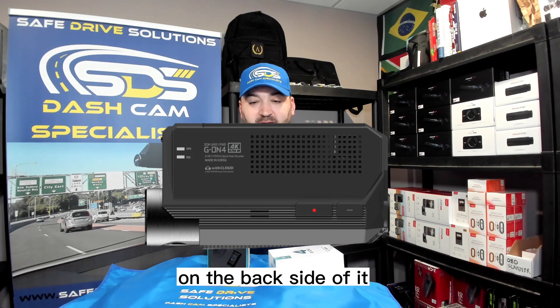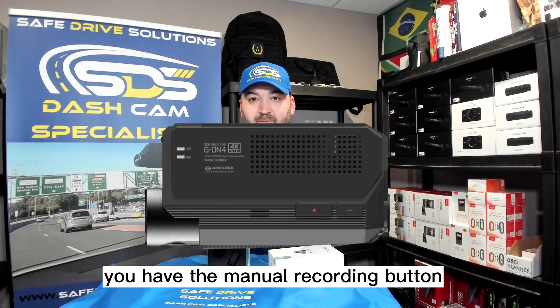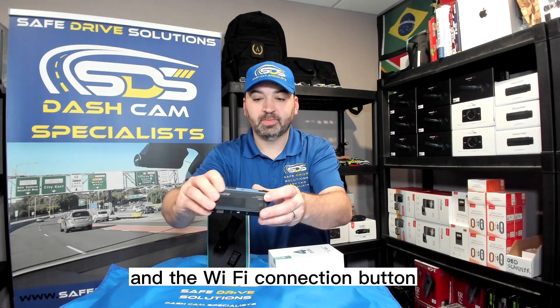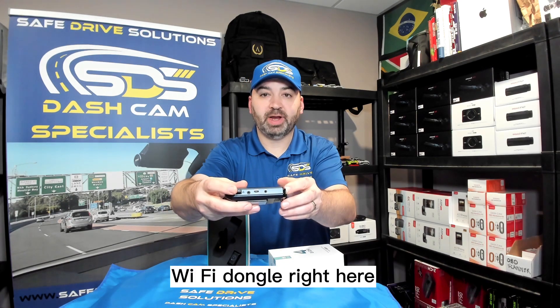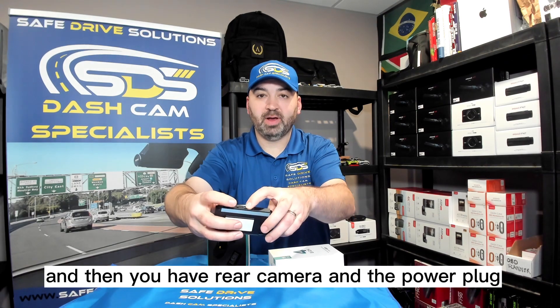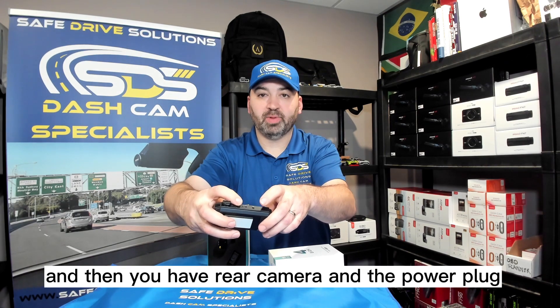On the back side of it you have the manual recording button and the Wi-Fi connection button. There's also a Wi-Fi dongle right here, and then you have the rear camera port and the power plug.